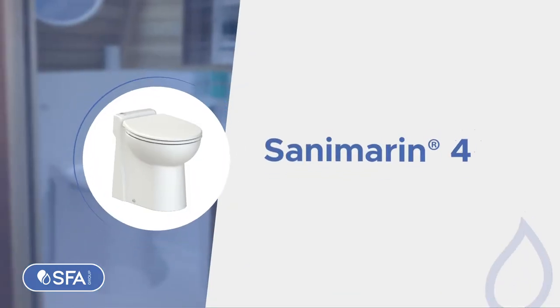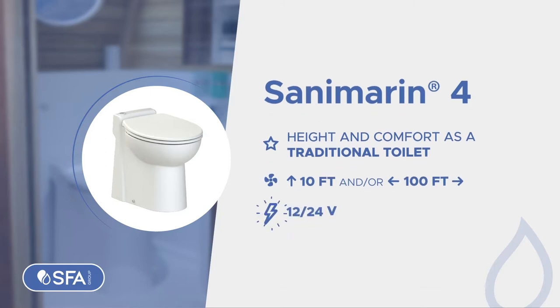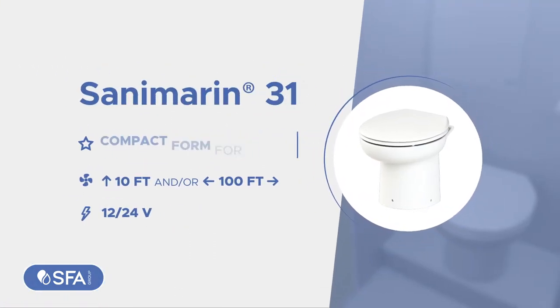Sanamarin 4, height and comfort as a traditional toilet, discharges the waste up and away. Sanamarin 31, similar product with compact form for confined spaces.